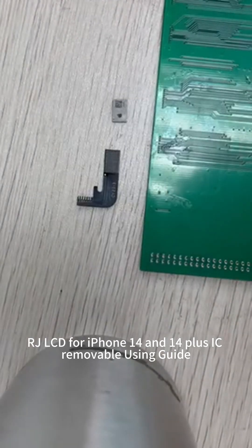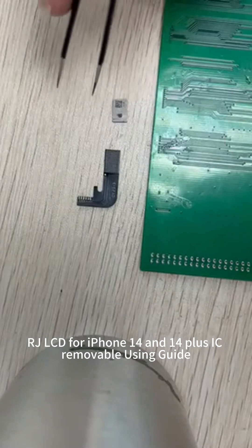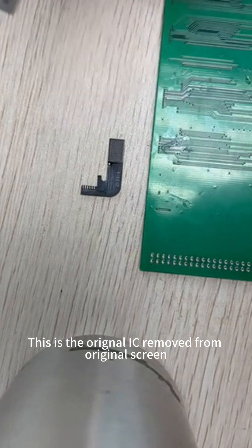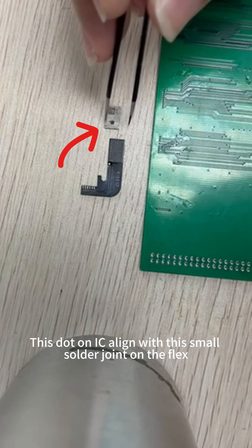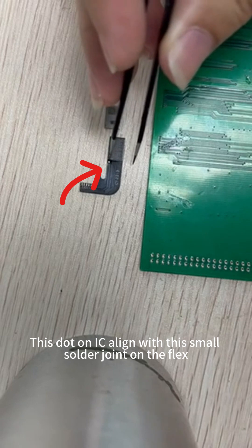RJLCD for iPhone 14 and 14 Plus IC removable using guide. This is the original IC removed from the original screen. There is a dot on the original IC. This dot on the IC aligns with the small solder joint on the flex.